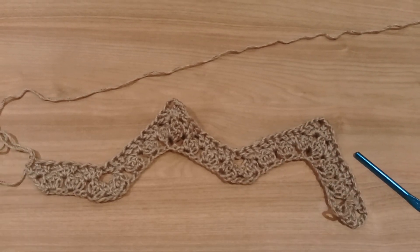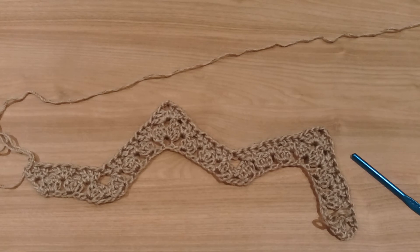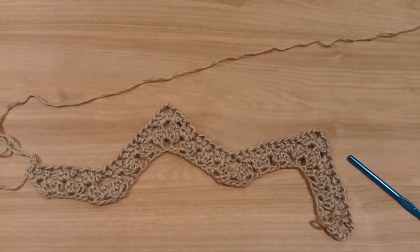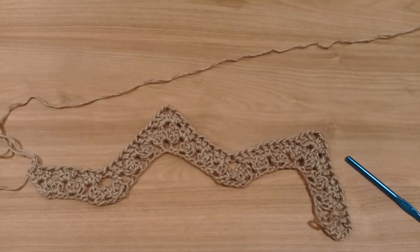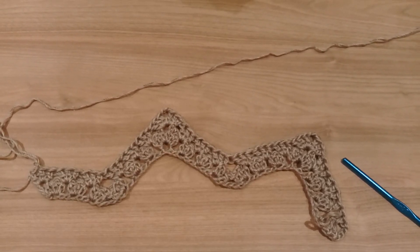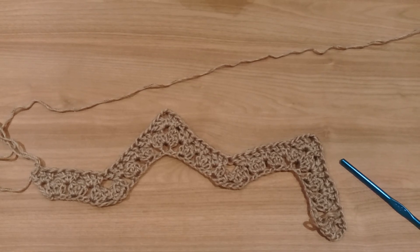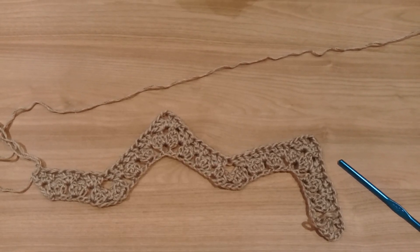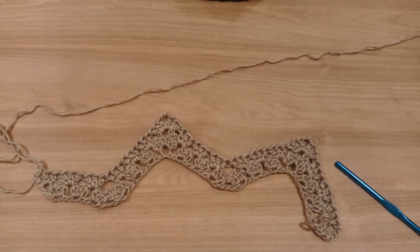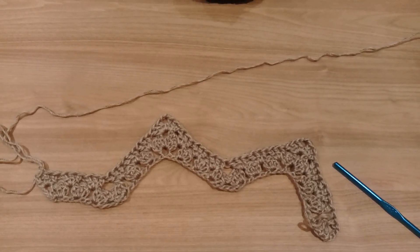You continue doing the same till you achieve what you want from your project. I hope this tutorial was easy to follow. This is for the right-handed people. For the left-handed crocheters, I'll put the link below so you can access the older video I made for left-handed. Until next time, take care. Bye-bye.